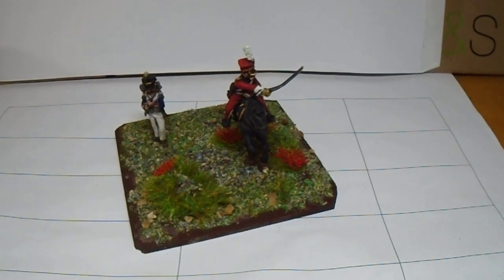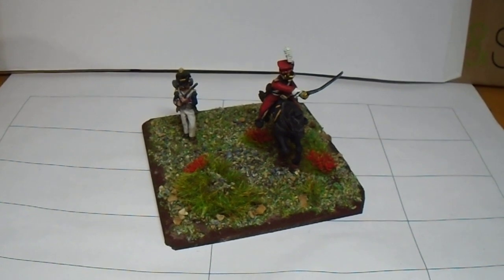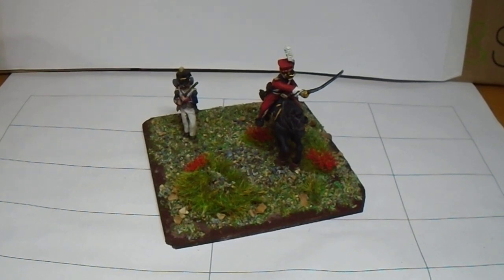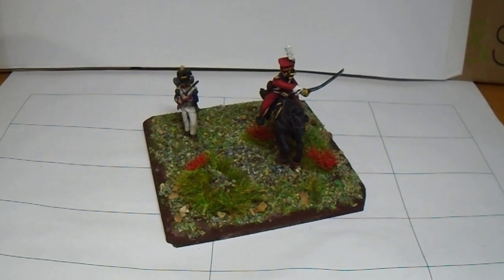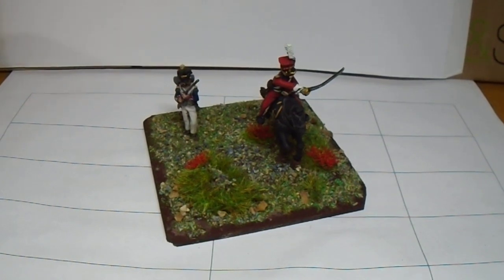Good evening folks. I thought I'd post a short video just to dedicate a command stand to Becker's — I think his name is Paul. I had a spare figure lying around and wasn't sure what to do with him. I had the Volta girl already painted but the Polish commander, and the Red Lancer has just been painted up today — quite a challenge really.